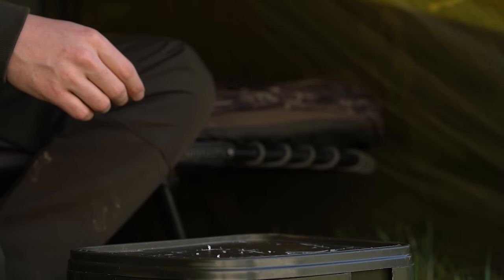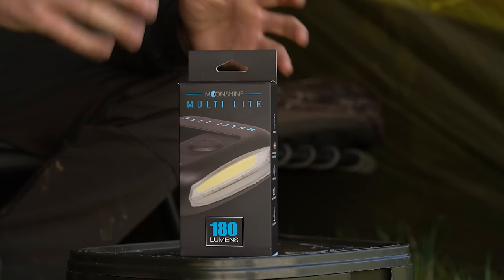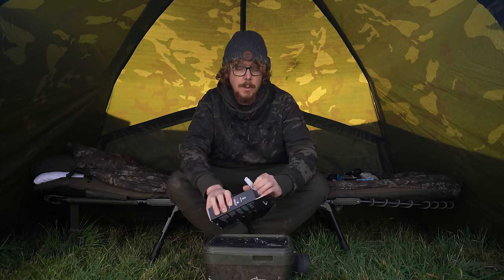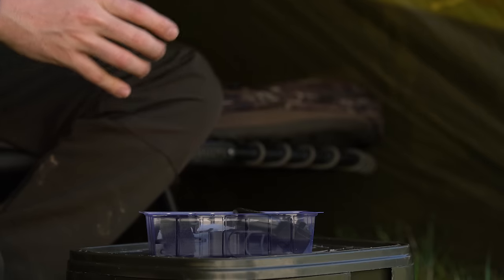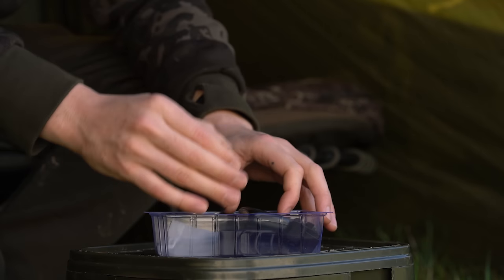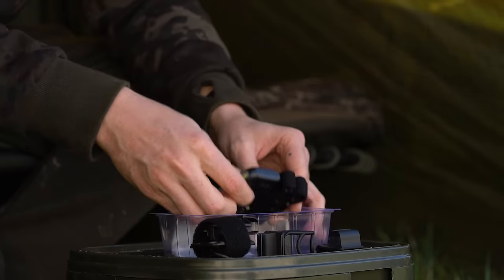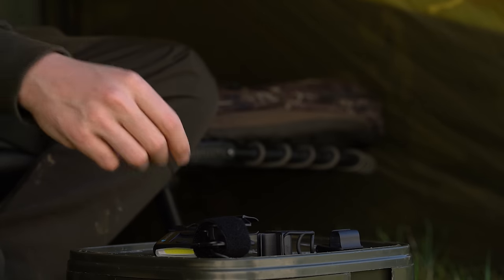Now we'll move over to the Multilite. As you can see, it's a bit of a bigger box, so of course there's more in here and the light is completely different in shape. If I open this up, we've got some adapters, various different things which we'll get onto in a second, the head torch itself, and again we've got the micro USB lead included in the pack.